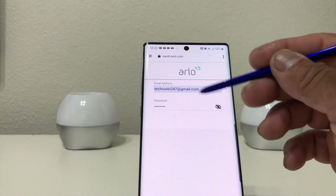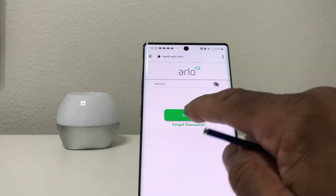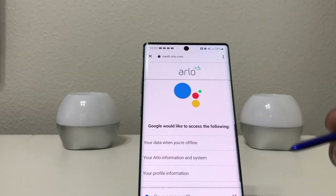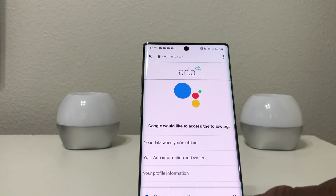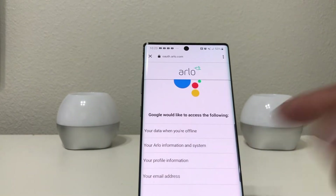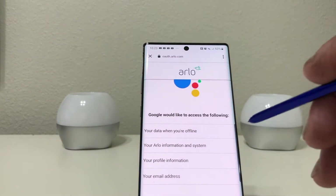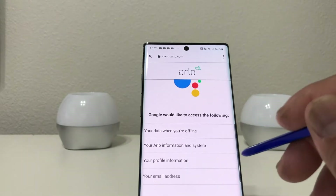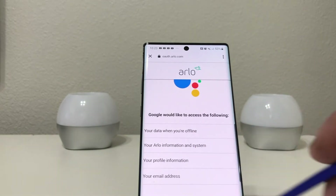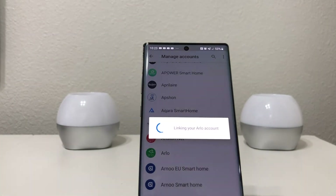With your email and password entered, tap login. It will ask if you want to save your password — say yes. Then answer the permissions prompt: Google will want to access your data when offline, your Arlo information, your profile information, and your email address. Tap allow, and it will sign in and link your Arlo to your Google Home.